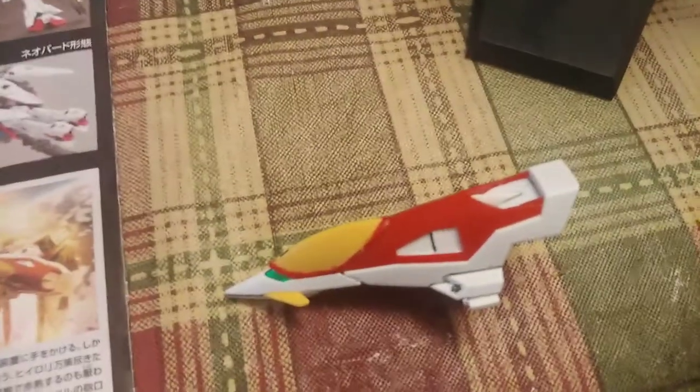Last thing is we got the shield — pretty cool looking, just a few pieces stuck together. One of the small gimmicks is the extension of the shield, making it longer, probably for more defensive purposes.